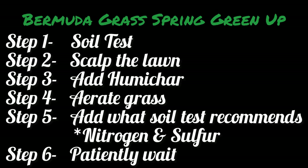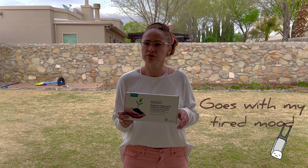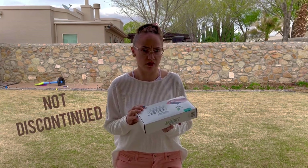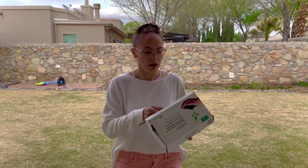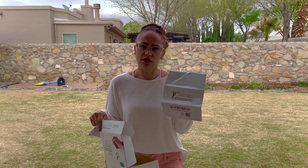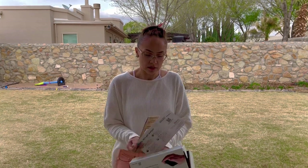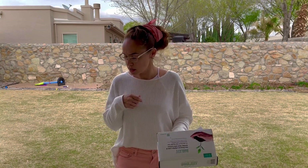I bought this soil kit — it's the only one they had. They had it on clearance so I don't even know if it's discontinued or what. It comes with a little bag and instructions, and then a bag to send it in, and you don't have to pay postage, so that's nice. I'm going to collect some dirt, put it in a bowl and mix it, then put it in that little bag and send it off.